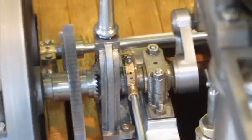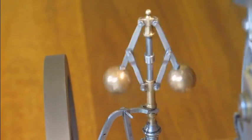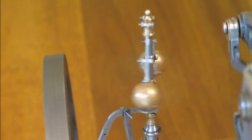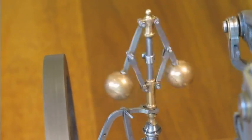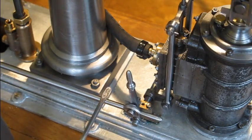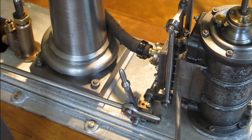Unfortunately the video camera I'm using doesn't adjust its focusing automatically, and the only way to focus is to stop the recording and refocus on the subject. That's obviously the governor, and you can probably just hear the compressor in the background coming on and pumping up. Let's have a look at the cross shaft operating the valves. This is the link which connects to the eccentric and it's pushing back and forth on this lever, which in turn is operating the shaft onto which are attached the cranks that drive the valve mechanism up and down.